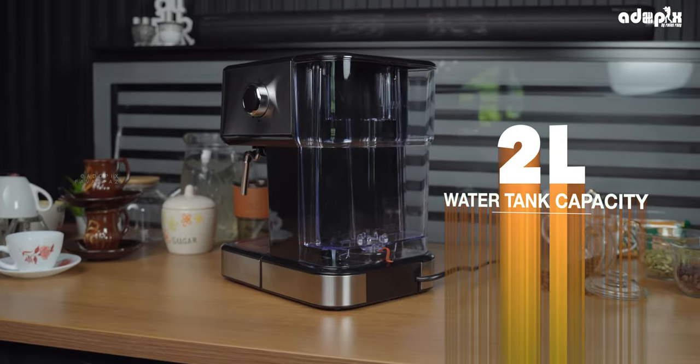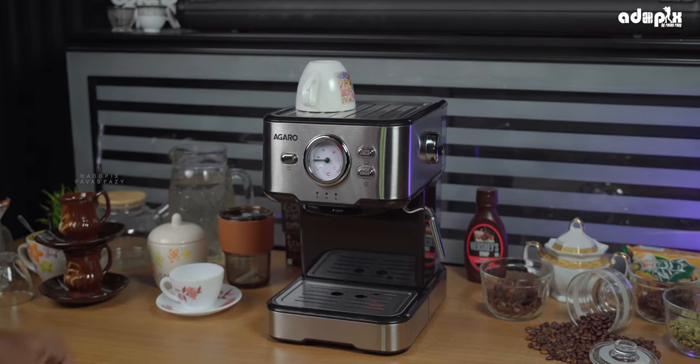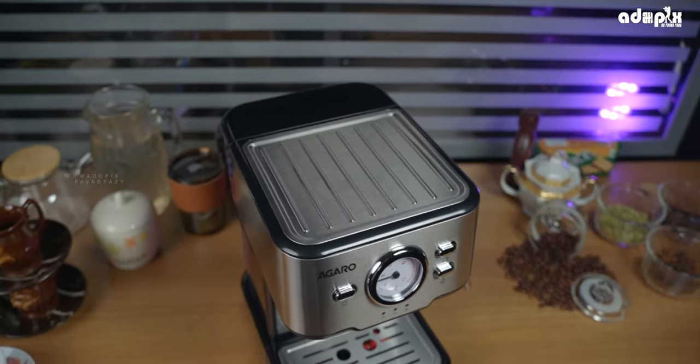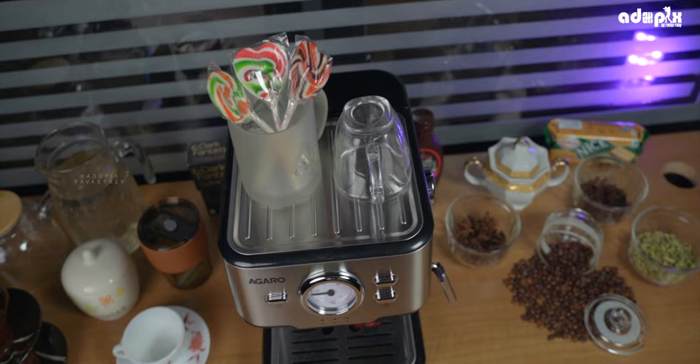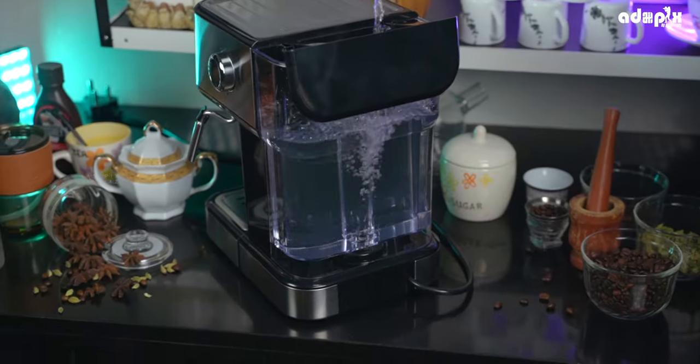The water level indicator lets you check the water level. The water tank stores water in the back with a transparent tray. The coffee maker has a cup tray at the back. When we power on, it warms up and gets ready.